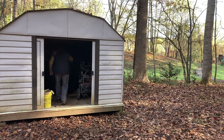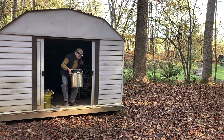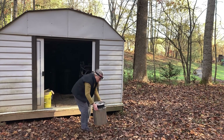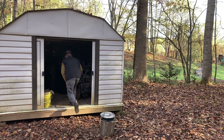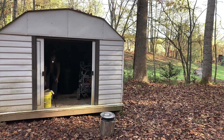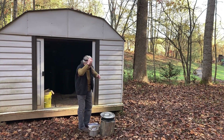Going into the shed to collect whatever things I'm going to need for other experiments is always an adventure — headlamp and who knows what you're going to find. Today I'm just finding my equipment for dyeing: stainless steel pots, some strainers, and some other little goodies I'll need for my botanical prints and dyes.